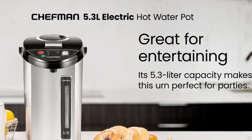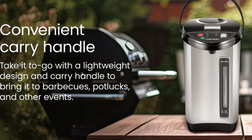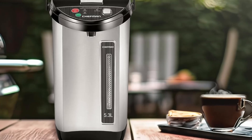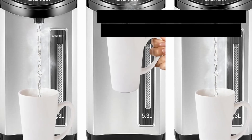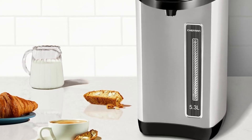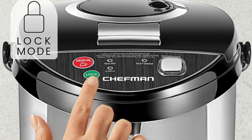Instant Hot Water with Multiple Dispensing Options: One of the standout features of this Chefman model is its triple dispense options. Users can opt for the auto-dispense button, the one-handed dispense button under the spout, or a manual pump feature. This versatility makes it perfect for anyone, from children to elderly guests, who might have a preference for ease and control when dispensing hot water.